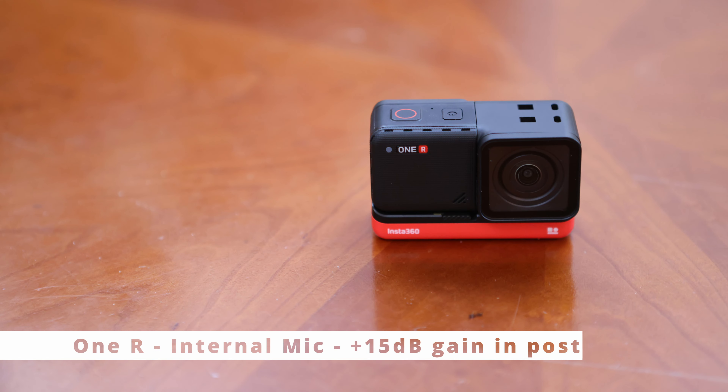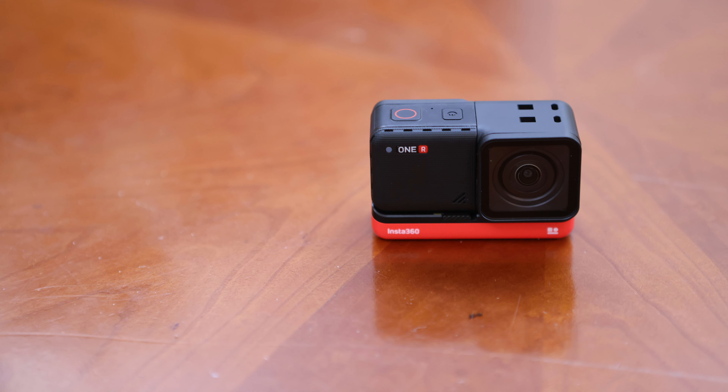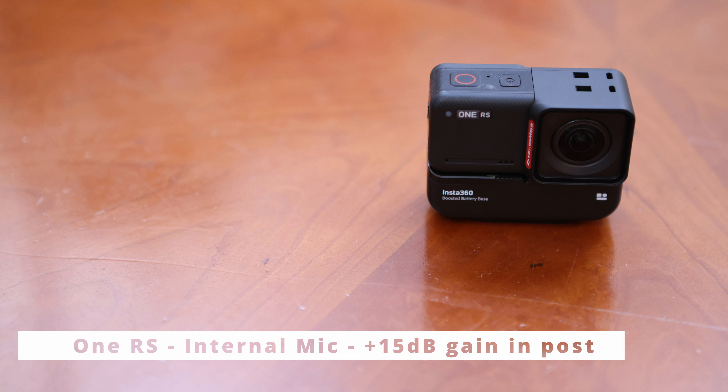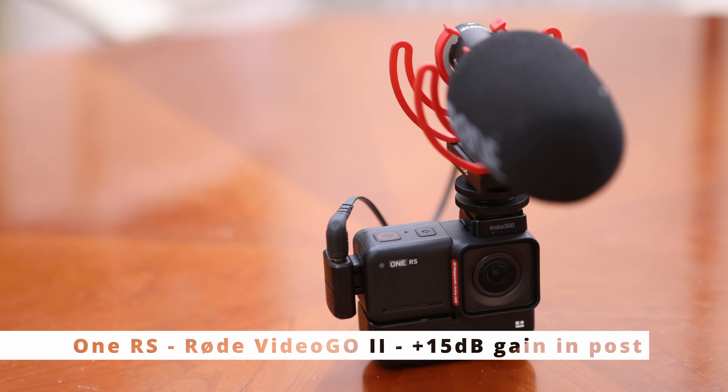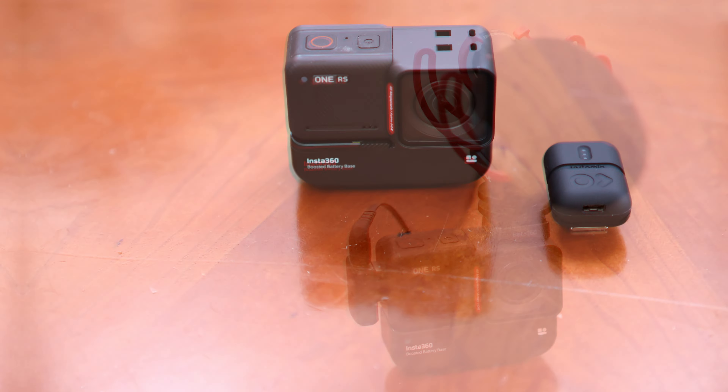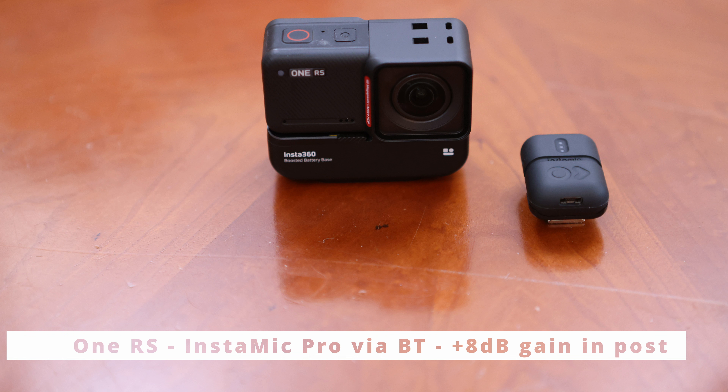This is recorded with the internal microphone of the Insta360 ONE R, just for reference. This is a recording with the internal microphones of the Insta360 ONE RS. This is recorded with the Rode VideoMicro Go 2 connected to the new audio adapter on the Insta360 ONE RS. And this is the audio recording with the InstaMIC Pro Mono connected via Bluetooth to the camera.